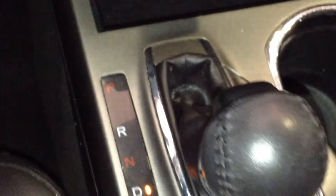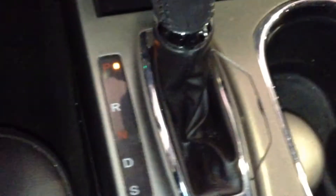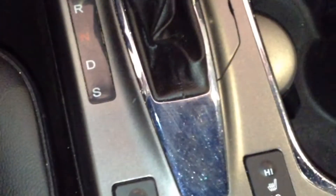Media inputs and charger are located in that center console. Here's the shift knob — let's put that into park. Heated seat button controls.